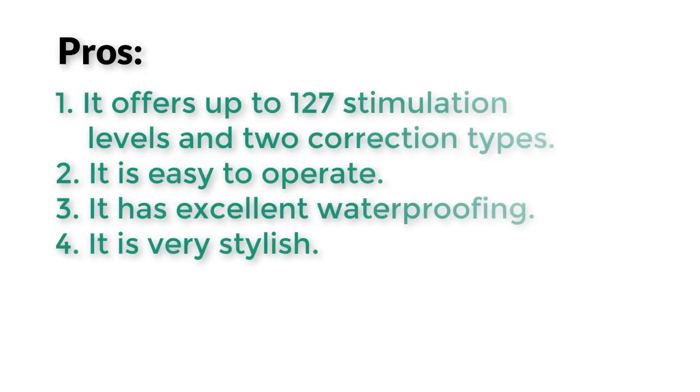Pros: It offers up to 127 stimulation levels and 2 correction types. It is easy to operate. It has excellent waterproofing. It is very stylish.